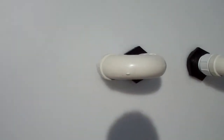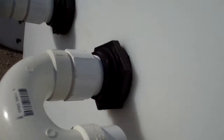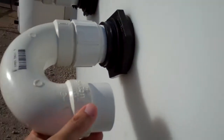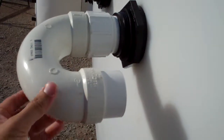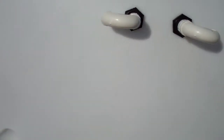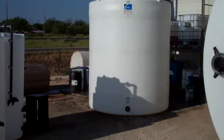Here's a close-up of our u-vents — installed with the 2 inch bulkhead fitting, then coming up to a gooseneck vent with a mesh screen down inside. That will be venting the tank. Both of those on each tank are made identical to each other.